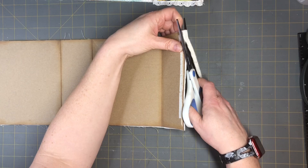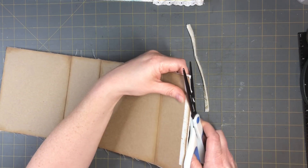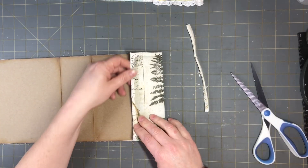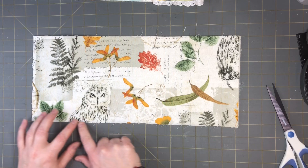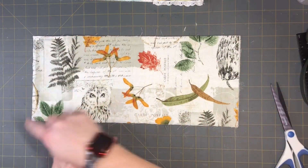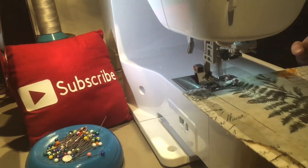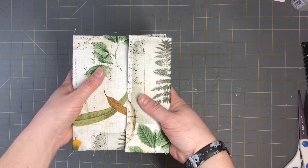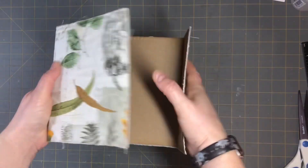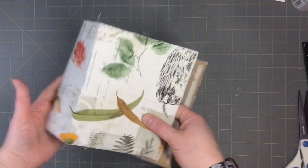Now we're going to the sewing machine and zigzag all the way around to secure everything. I'll start and zigzag all the way around the whole outside. Once that's done, go ahead and close it — check out your work. You can see the zigzag around it. The outside is done — pretty quick and easy!